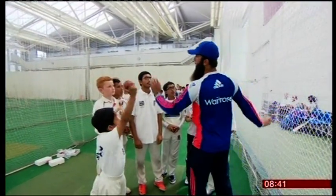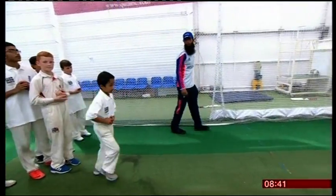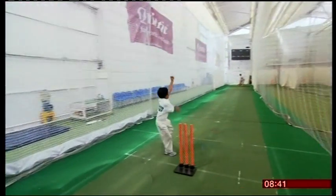Ali has become an icon, especially for British Asians playing grassroots cricket and with ambitions of one day playing for England. I can't believe it — a normal person can just go into playing international cricket. Because he gave us a few good tips, we can use them and hopefully get to play at Lord's.